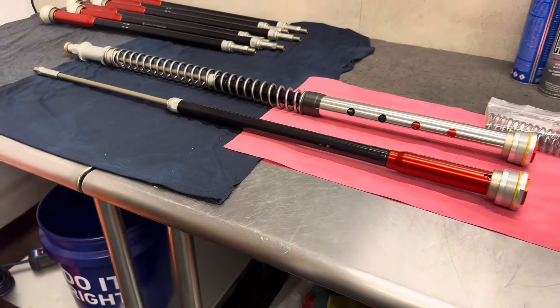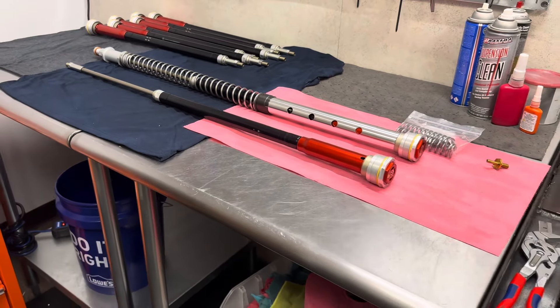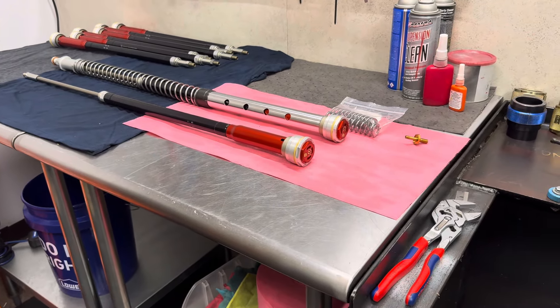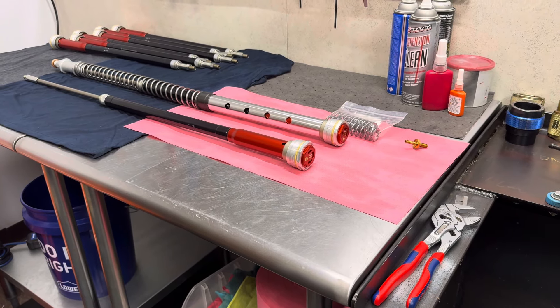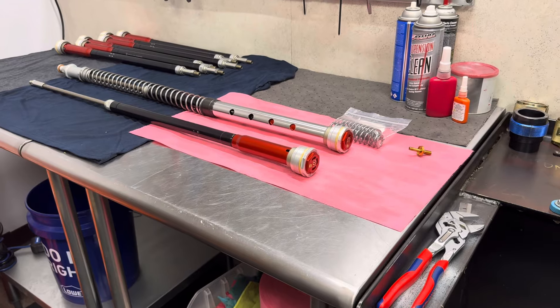Ride JBI has also tested, tuned, and developed many other suspension settings for various types of off-road riding. We have also tested, tuned, and developed settings for motocross, arena cross, supercross, and freestyle motocross.